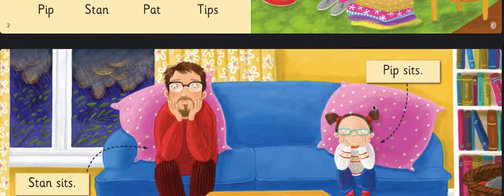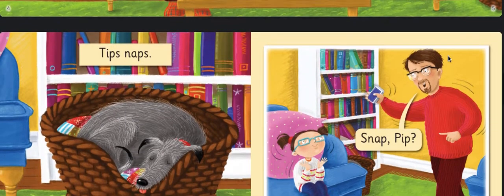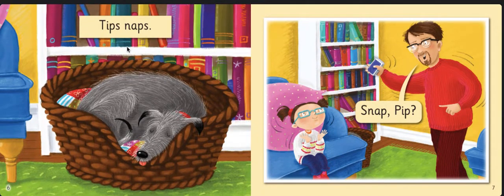So Pat snips — there she is snipping with her scissors, snip snip snip. Stan sits. Pip sits. And they look a little bit bored because it looks like it's very rainy outside — I bet they're bored in the house. Tips naps.